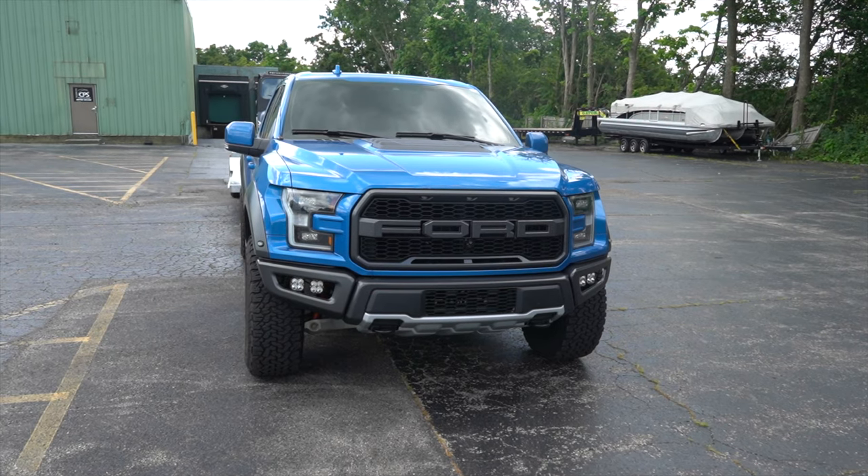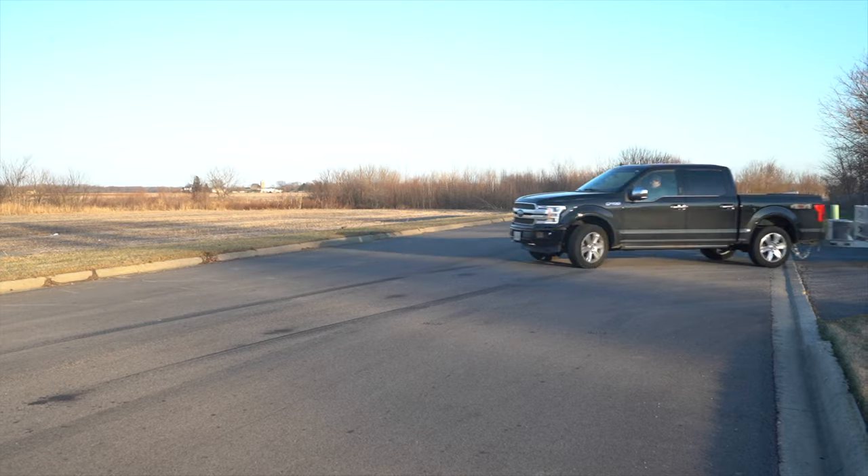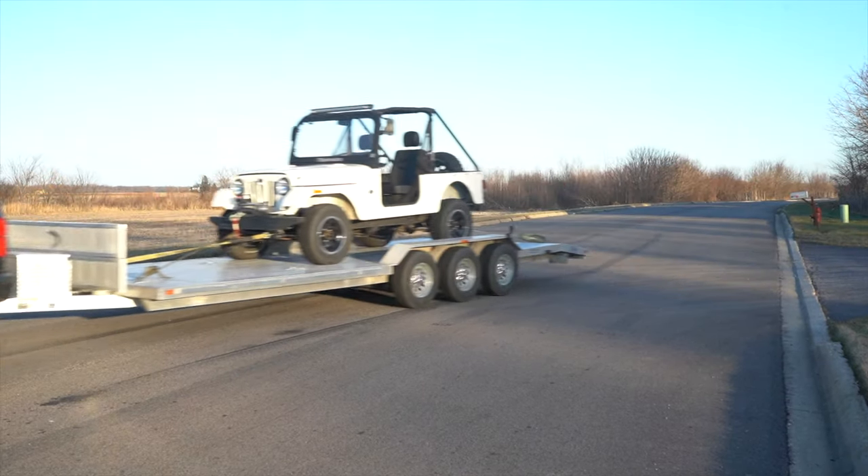The specific ones we work with to start are going to be the Raptor and the F-150s. Lately, as you might have seen on our social media, we've been doing the Rangers, some of the newer Rangers, the Expeditions, and a few others sprinkled in. These engines that we deal with most often come in a 2.7 or a 3.5-liter displacement.